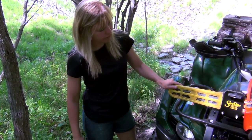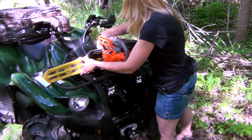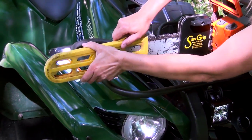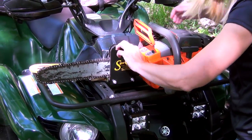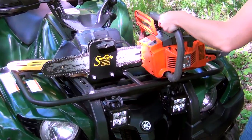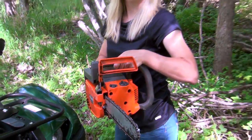The Sawgrip holds the chainsaw really secure. Let me show you how it works. I'm going to take the guard off — you've just got that on there so that nobody gets cut. Loosen the wing nut, not all the way, but just enough to release the two rubber pads in here, and then I just pull the saw out, just like that.